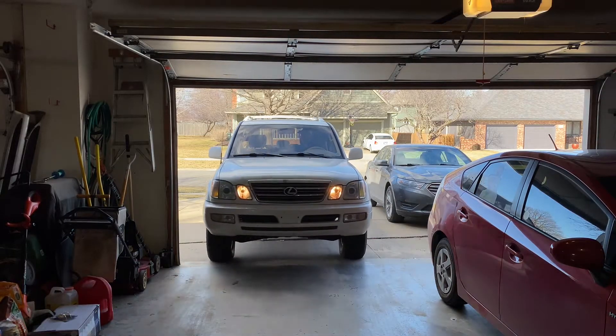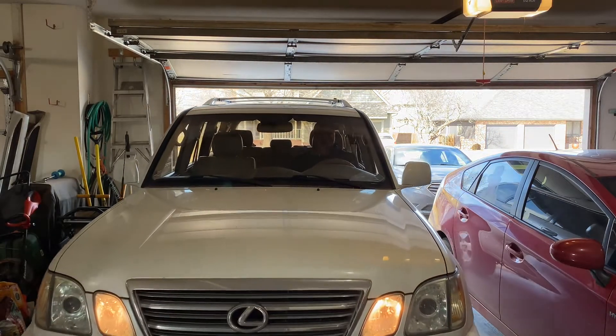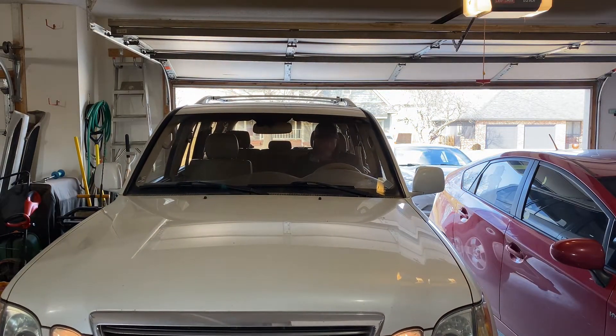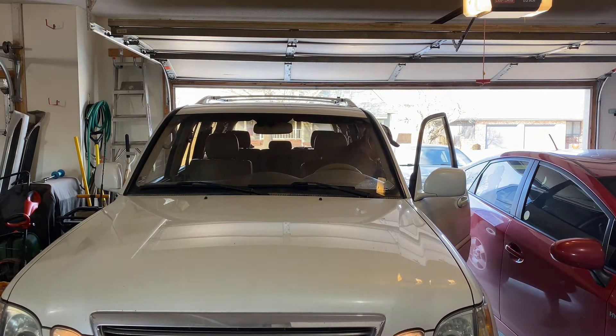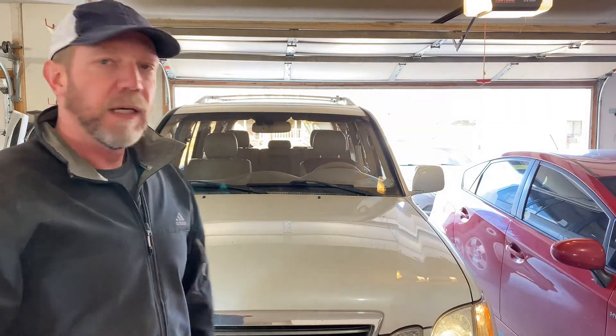I'm going to go get the car, pull it in the garage, and we'll get started. We want all the old oil to come out pretty easy. It's about 45 degrees outside, so I'm going to let it warm up for a minute or two.